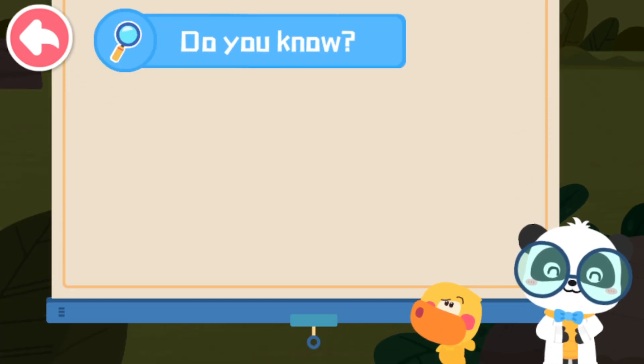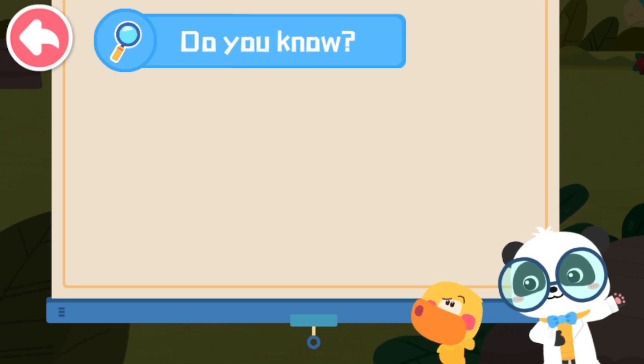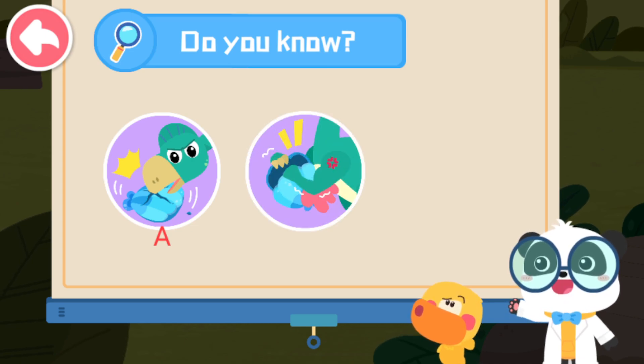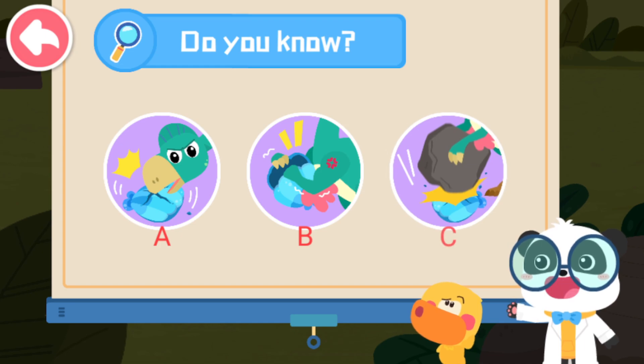Kids, have you noticed how Oviraptor cracks open the shells? A: Use its beak to pierce through shells. B: Use its claws to pry open shells. C: Use a stone to break open shells.